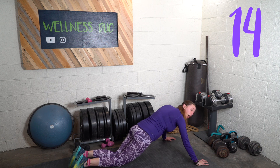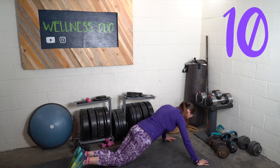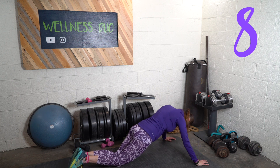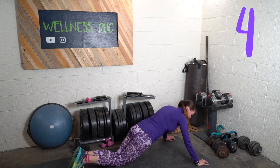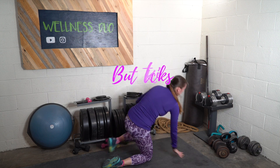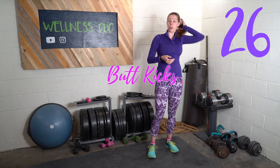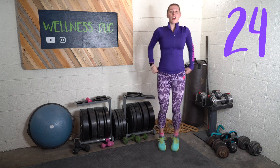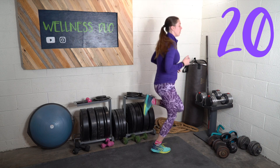We're going to get up slowly from this position for the next exercise. We're going to do butt kicks — you're going to kind of jog in place and bring your heels up to your butt.